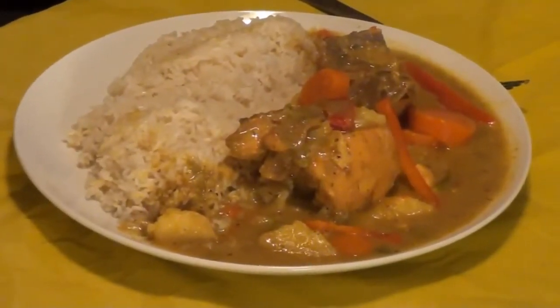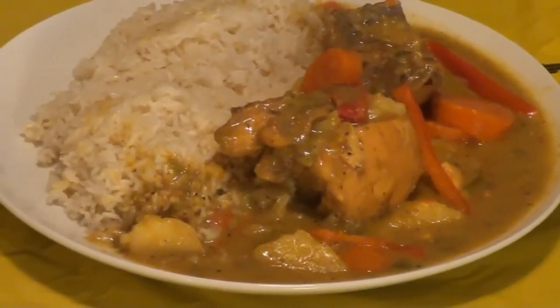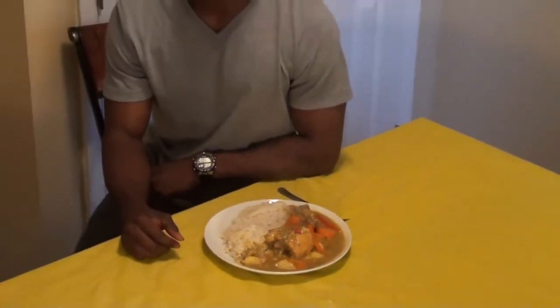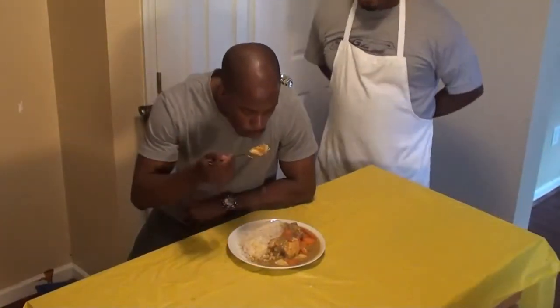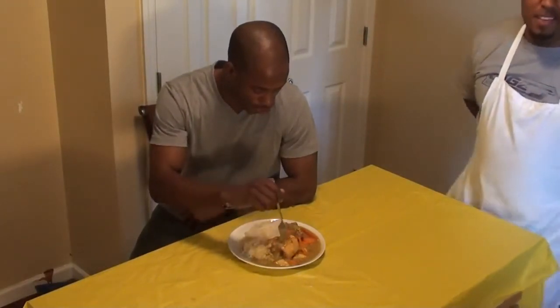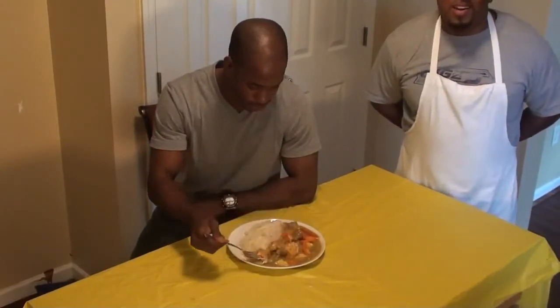We are back. There it is — the curry chicken. I'm serving it with white rice. You could also serve it with yellow rice if you'd like. My friend Cedric Willis is going to be our taste tester. Go ahead and dig in. That's spectacular! He comes over often — when he heard I was making curry chicken, he made sure to come by.